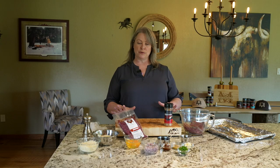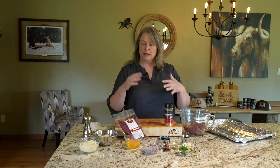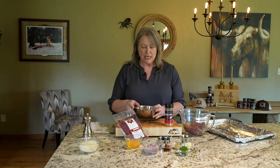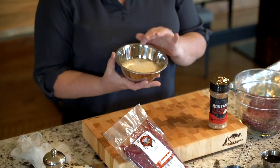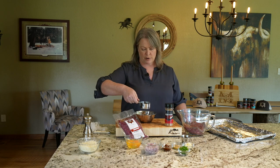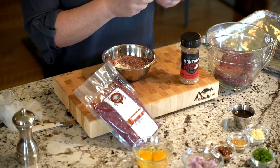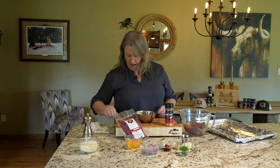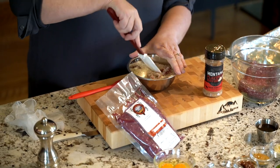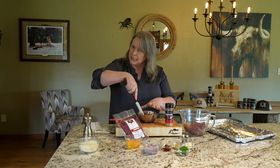I'm going to do the Axis venison, ground venison. A lot of times when you're making meatballs, you need a binding agent. They'll make a panade with milk and breadcrumbs. I'm going to do mine a little different — and that's with burgundy. So I'm actually making red wine my panade. I'm going to mix those together and let that sit to the side while I put all the other ingredients in with my ground venison. I just like this acidic level.